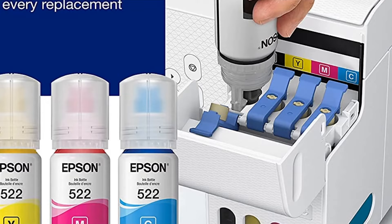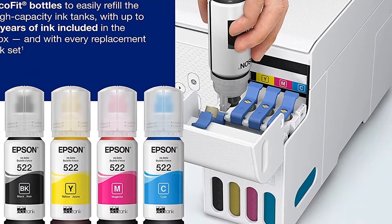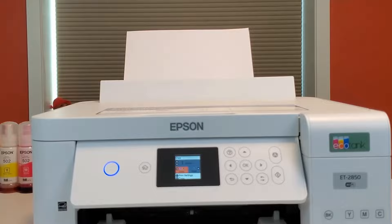Moreover, the printer offers impressive print quality due to its unique MicroPizzo heat-free technology. It can produce sharp text and vibrant graphics on virtually any paper type. Alongside its printing capabilities, the ET2800 also includes a built-in scanner and copier, with a high-resolution flat scanner.